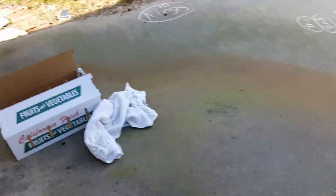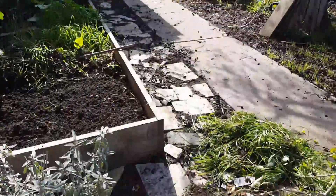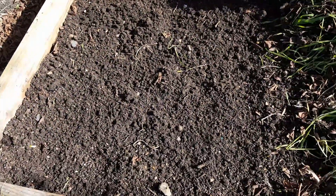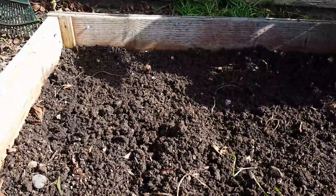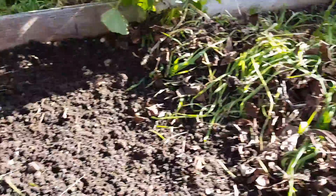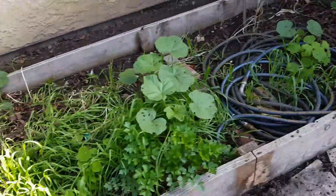I got some lettuce, so I'm gonna put the lettuce over here. I've cleaned this out and I'm ready to plant some lettuce. Hopefully it's not too sunny. I'm gonna put some carrots in here and get this garden done - it still needs a lot of work.